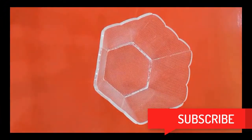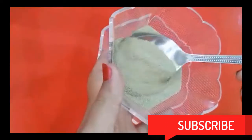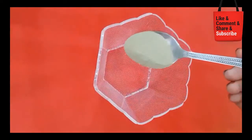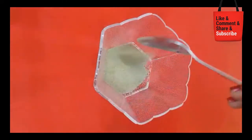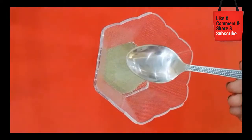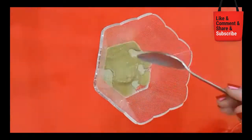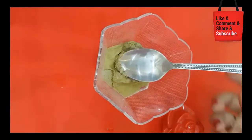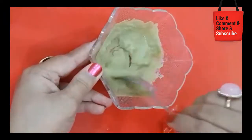The first step is cleansing. In the beginning, to make a poreless skin, we have to address the pores of the skin. Once you want to make a poreless skin, this step is essential.